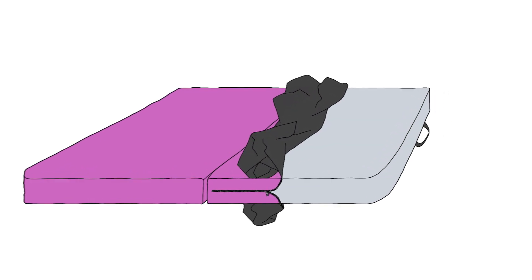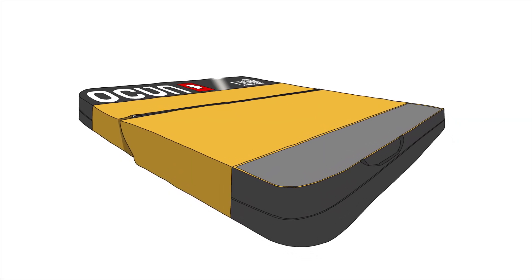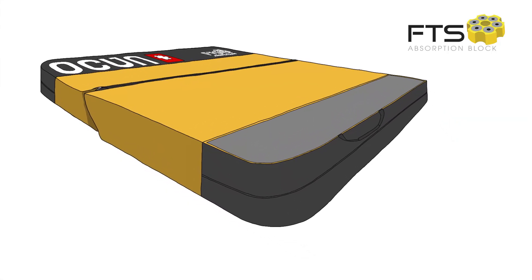On the inside, crash pads are just layers of foam. Thickness of the individual layers is the only variable in their construction. There is one exception to this — it's named FTS, Foam Tube Suspension.